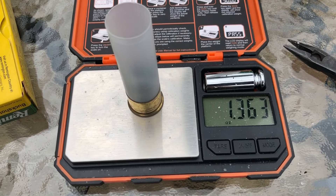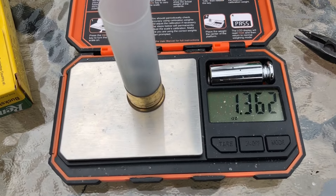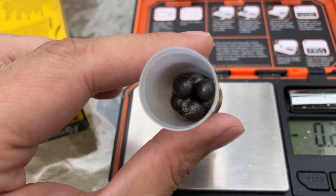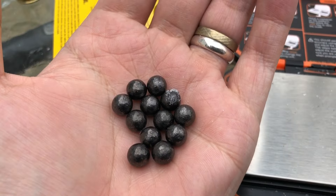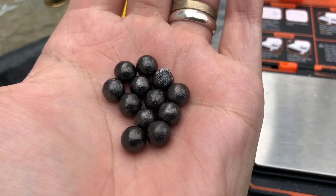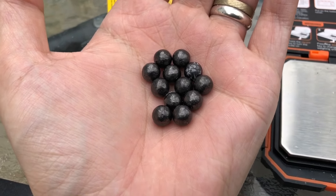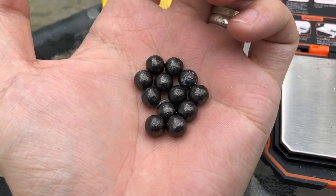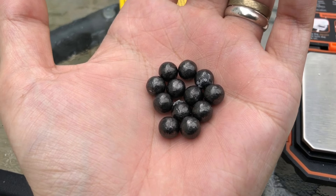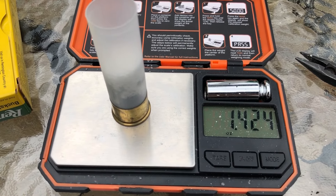I thought for sure this was going to be 31 cal, but no — this is actually 32 cal. We actually have right at a 1 and 3/8 ounce payload. With the buffer it's going to be 1 and 3/8 ounces. We do have 12 pellets. They're not really all that round, to be honest — I can see just by looking at them that they're all kind of oblong a little bit, which is fine. These are also soft lead; I have squished one before and they do squish pretty easy. Pretty typical factory buckshot. The buckshot pellets look okay to me, and with the buffer it's actually more than 1 and 3/8 ounces — it's 1.424.